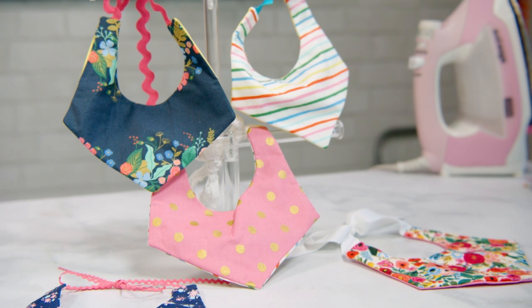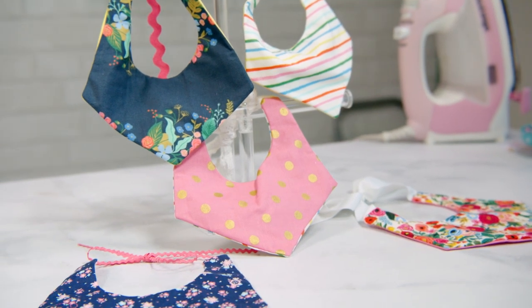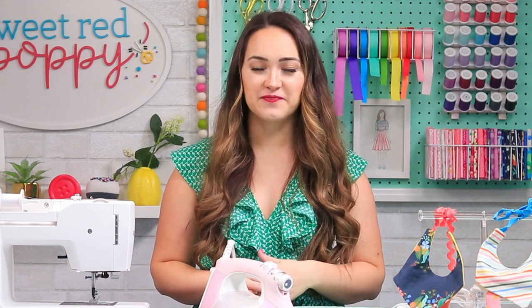I'm obsessed with sewing for babies, so I had to share this new free bib pattern with you. This pattern creates a reversible bib with a little subtle touch of ribbon, and it's available in sizes newborn, three to six months, and six to twelve months. Make sure you've subscribed to my channel and turned on notifications so you never miss any of my sewing tutorials or free patterns coming soon.